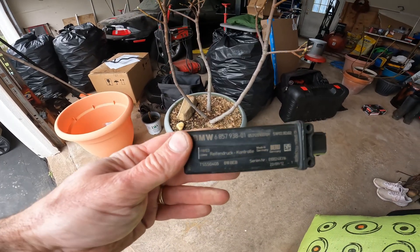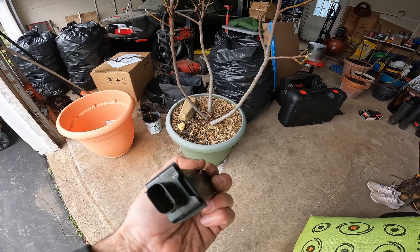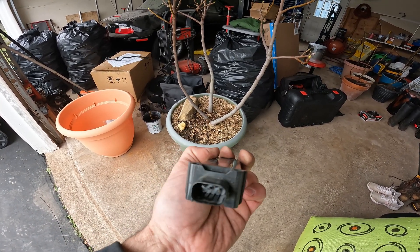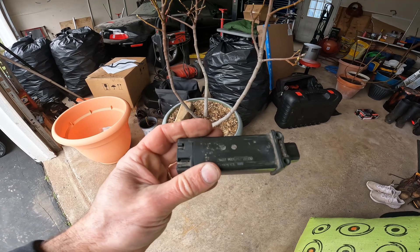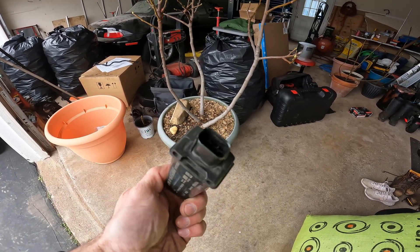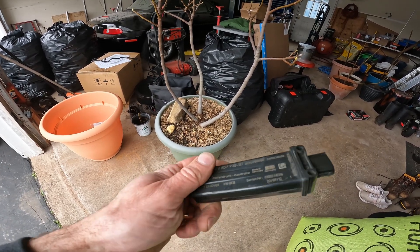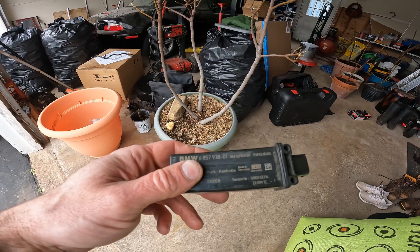Some of these RDC modules you can actually open. This one is sealed so I can't really check the inside, but what we would normally see if I could open this is corrosion inside. It is supposed to be watertight, but over time water does creep into these and they usually fail.